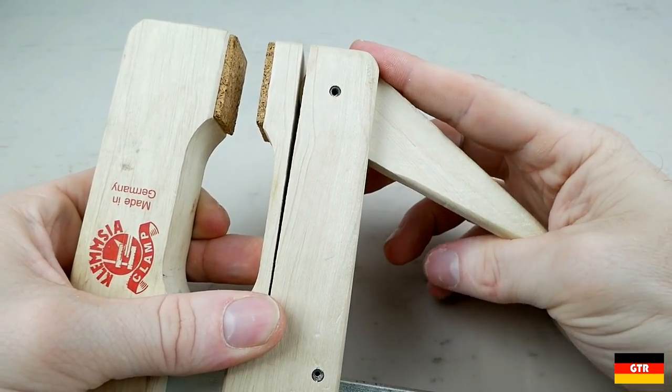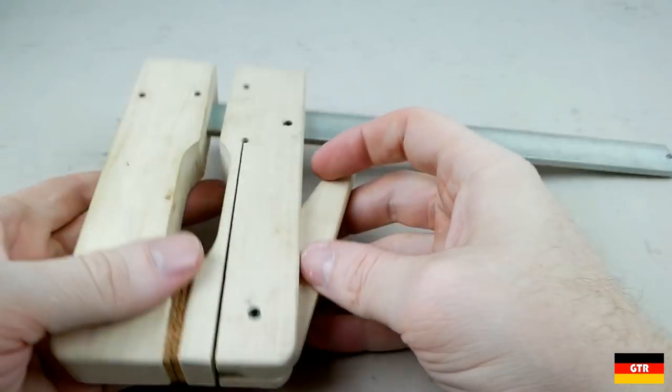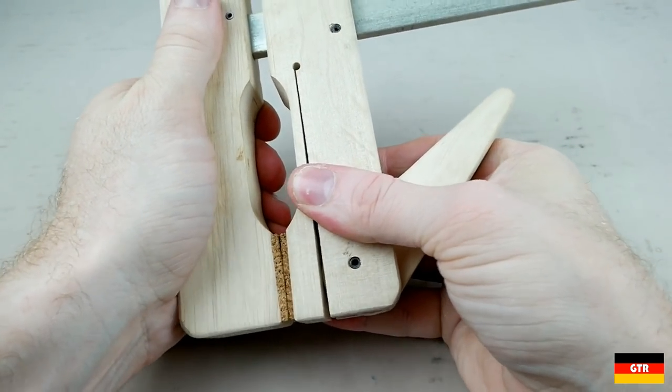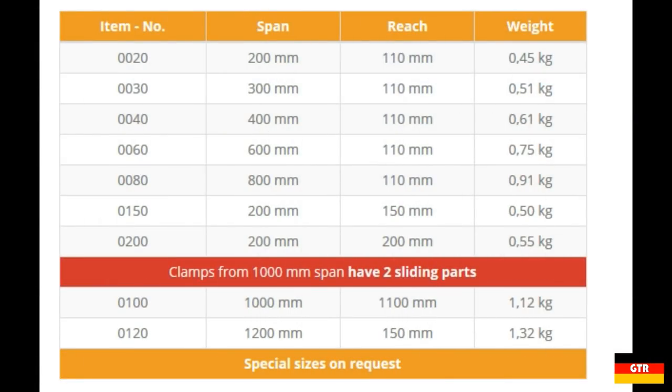There are two main styles of Klemschia clamp determined by the length. The first style uses a fixed clamp on one end and a sliding clamp on the other, connected together with a galvanized steel bar. Sizes in this range go from 200mm to 800mm in 200mm increments. For larger clamps over 1000mm, both ends use sliding parts, available in 1000mm and 1200mm lengths.